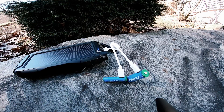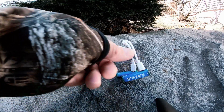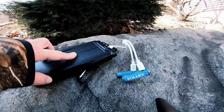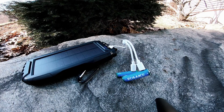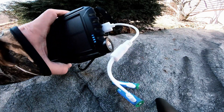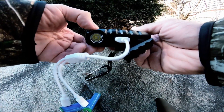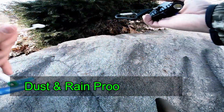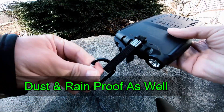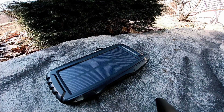If you're interested in something that really works well, this is the way to go. I'll leave links in the description for the batteries and the battery bank itself. The cool part is it also has a built-in flashlight with a couple of different modes, and there's a carabiner attachment at the back so you can hook it to your backpack.